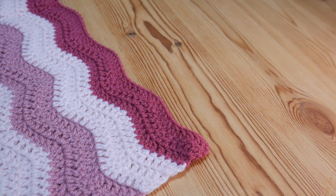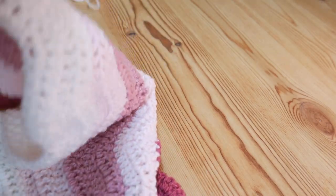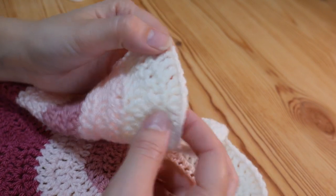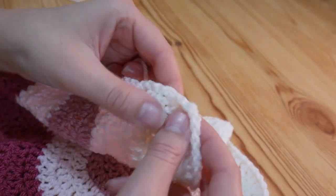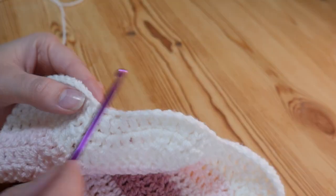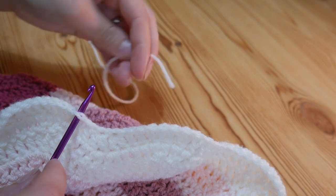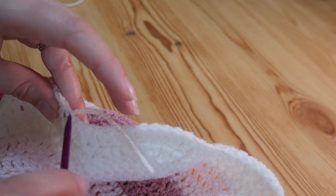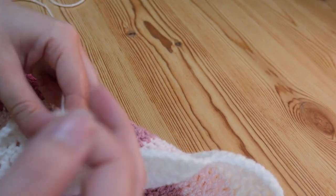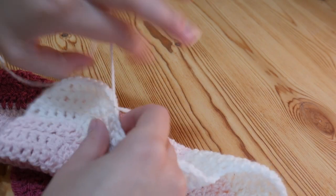Once you've finished your project, decide what colour you want for your border. I'm going to start on the bottom edge of my ripple blanket so I can work a few obvious stitches with you, then a corner, and then the awkward edge together. To start, just attach your yarn at any point — pop your hook through, pull through your yarn, and tie it on with a simple single knot. Now you're ready to go.